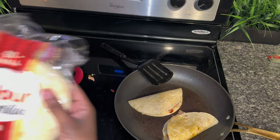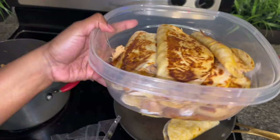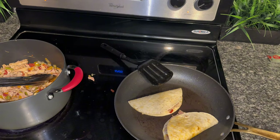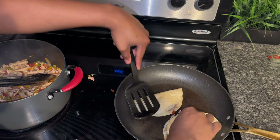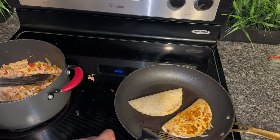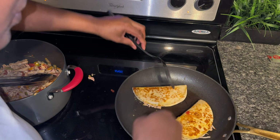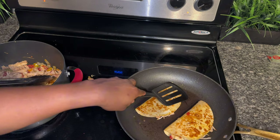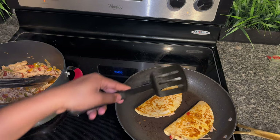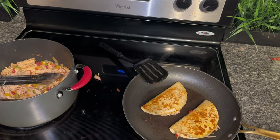I am almost done with the tacos. This is how they are coming out so far — look how it's looking! Fried to perfection: not burnt, not too dark, not too light. I'm doing a whole pack of tortillas, 20 in here, so we'll have some for lunch. If you make this recipe and do a whole pack of chicken thighs, I'd say do two cans of tomatoes so it can be very saucy. I can't wait to taste it — it smells good and it's looking good!